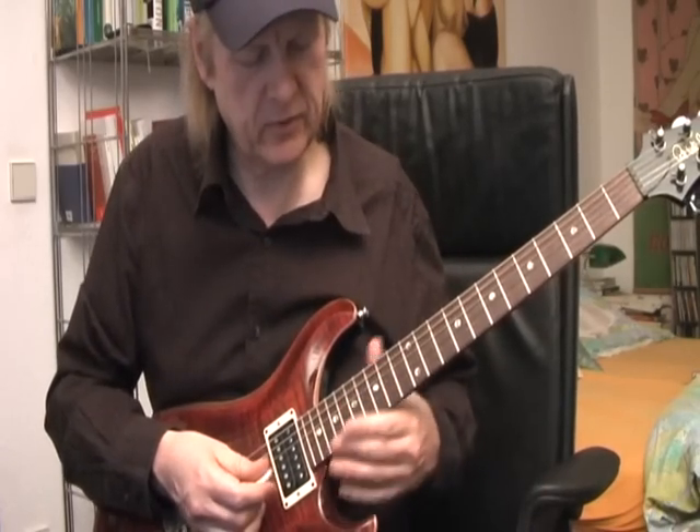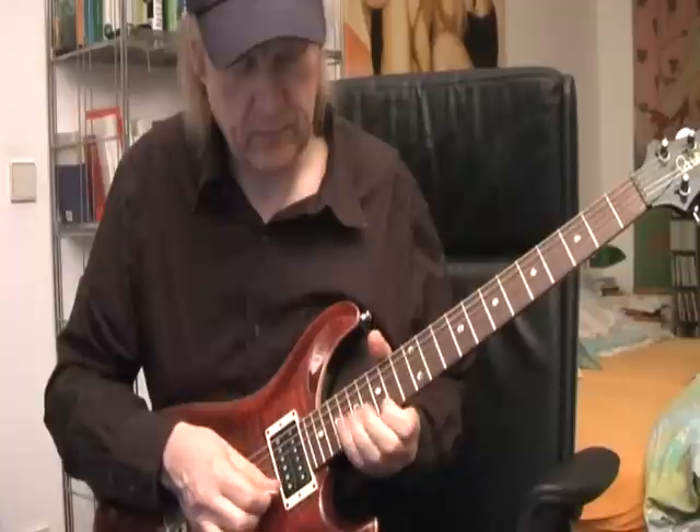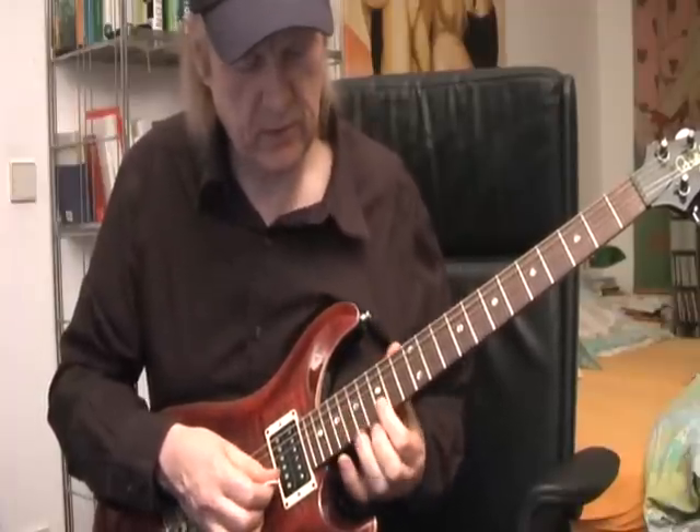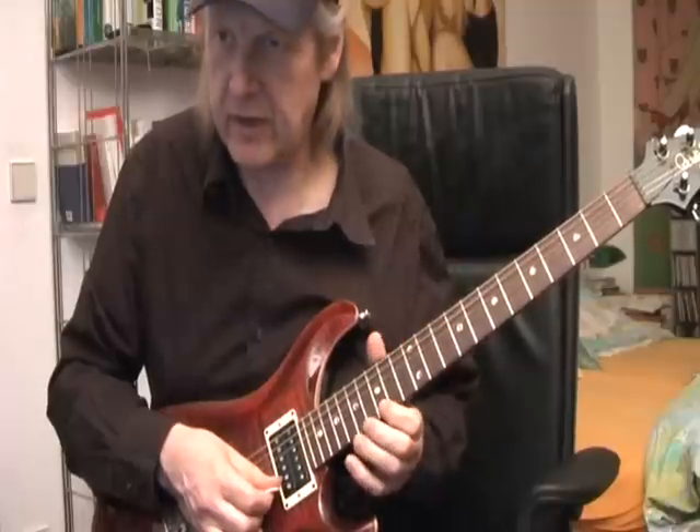This is sometimes used by blues guitarists — you hear the blue note on the 15th fret of the E string.